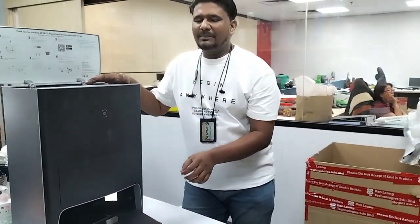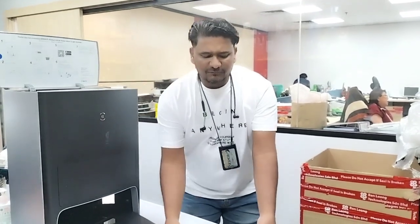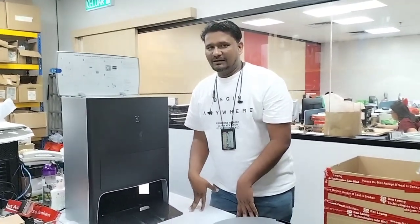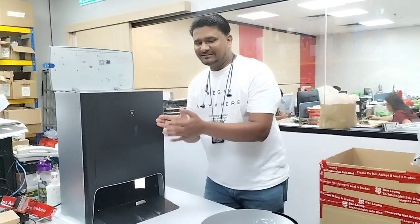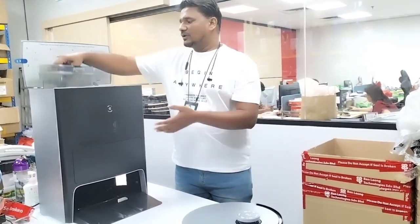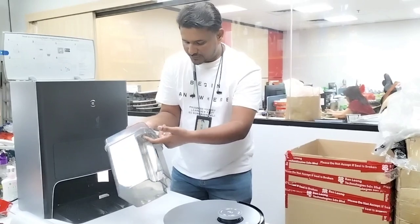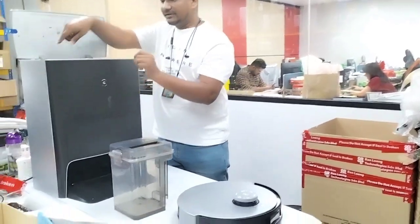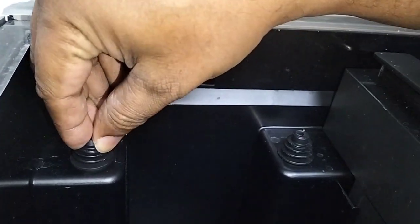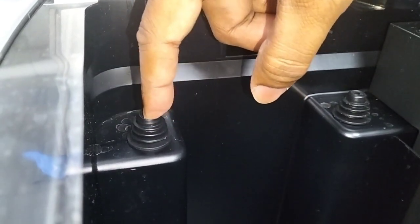The problem is that sometimes the customer faces this issue — it's not every time. If you face the issue that the water is not returning back to the dirty water tank, the cause is there's a hole here where the dirty water goes in, and this part touches here with a rubber seal. Sometimes this rubber goes down and becomes very loose, so the pressure becomes loosened and the suction is not enough to pick up the water from the sink.